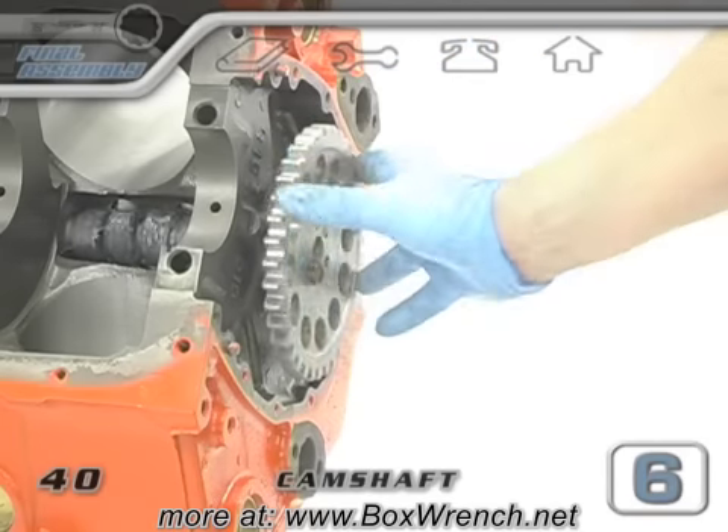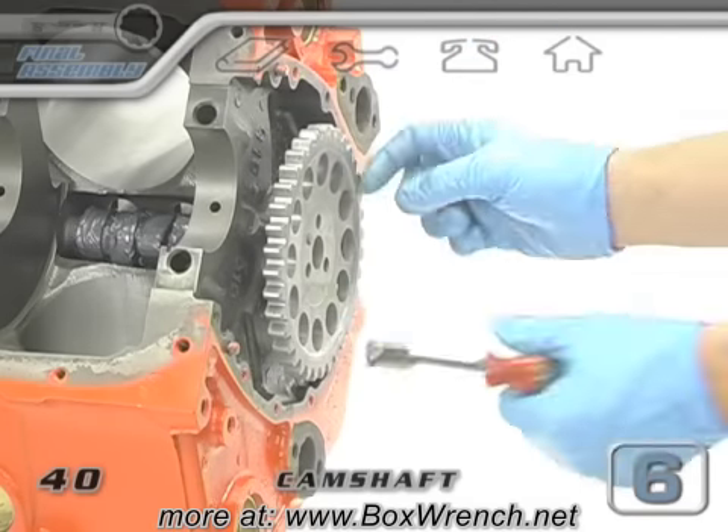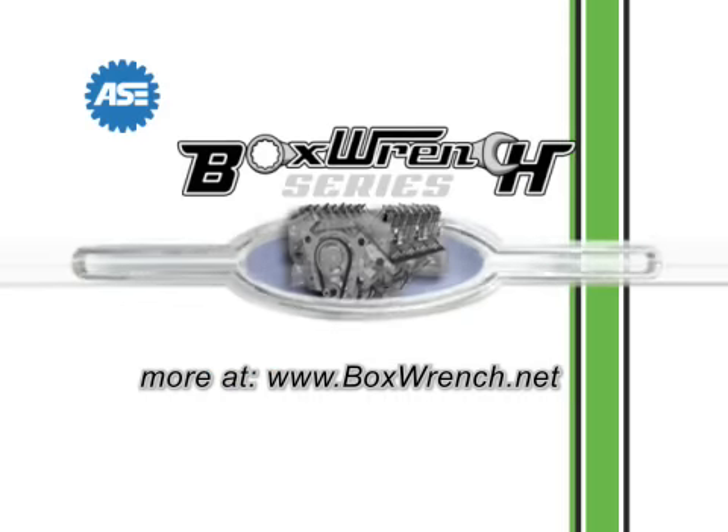Now your cam should be in for good, fully lubricated and spinning smooth.